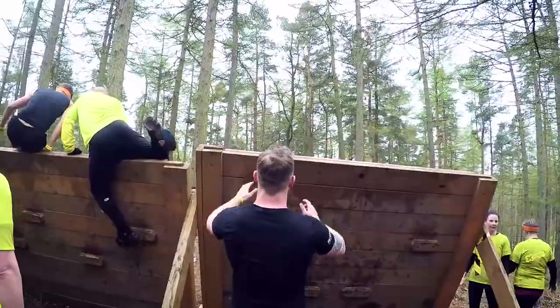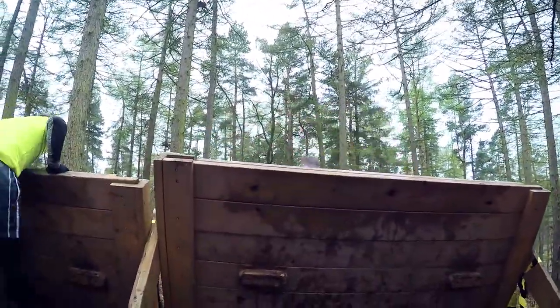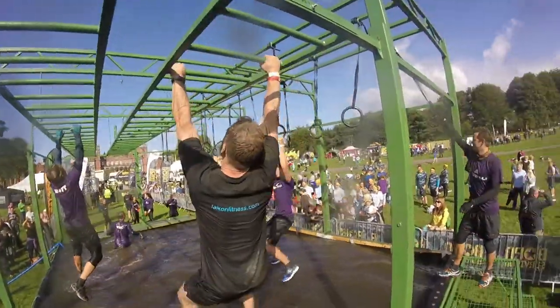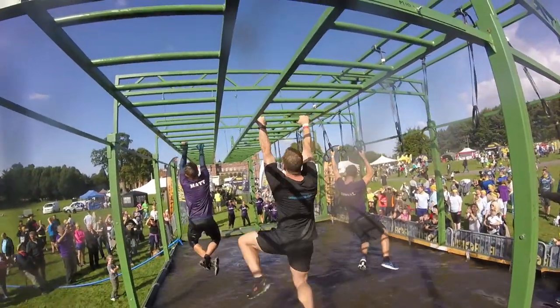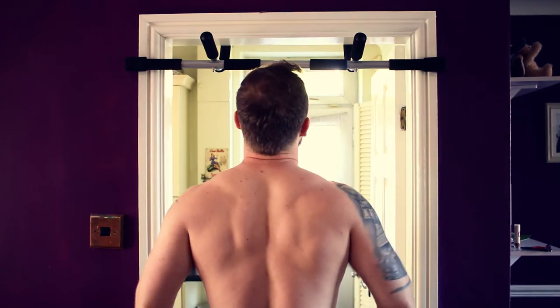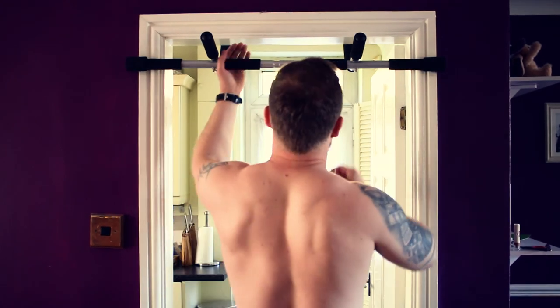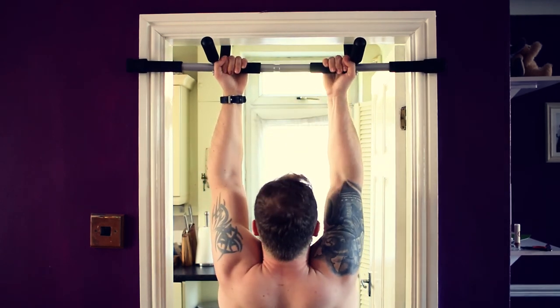When it comes to obstacle course races a lot of people overlook their upper body. However there are a lot of obstacles that require you to be able to pull yourself up, climb up ropes, and a monkey bar section is almost always a given. Performing pull-ups can help with this. I regularly do these in my doorframe at home, but if your gym has a frame available you can also practice your monkey bar technique.